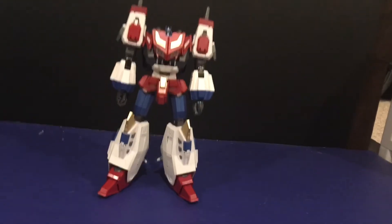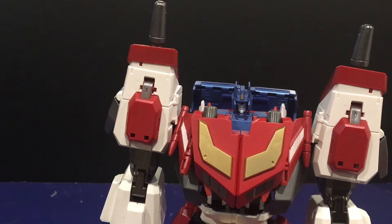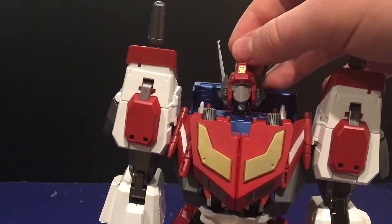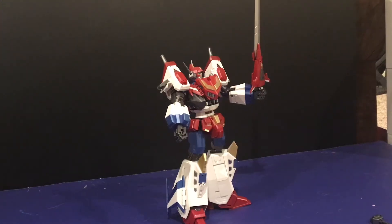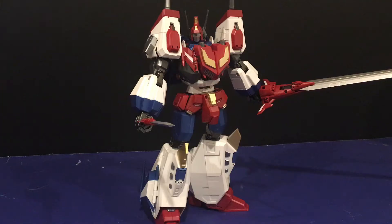Luckily he comes with a few accessories. The first being his head, which just pops on there and really fits the look, though I do have a problem in that it doesn't really stay on there — some of the little robot is still showing. As for other accessories, he comes with his saber blade, an extension for the saber blade, and his gun. Also the mini saber blade can be held in this mode, but it's kind of more of a dagger. It still looks cool, but kind of comical.